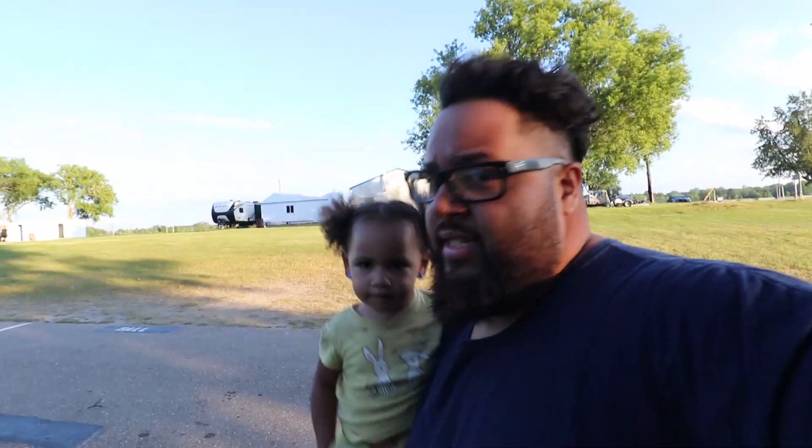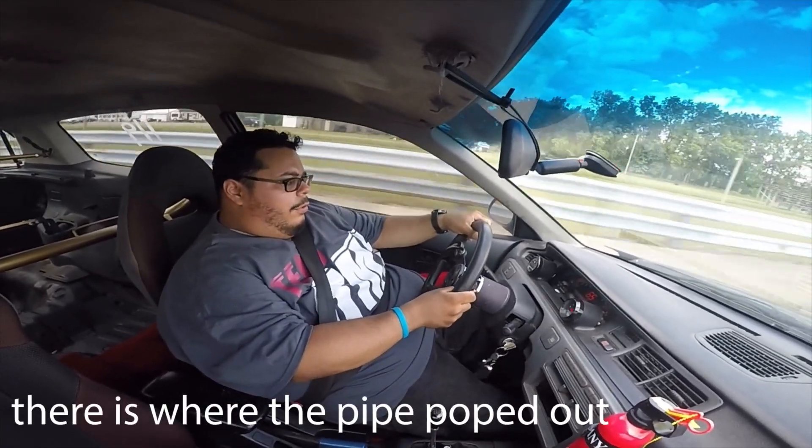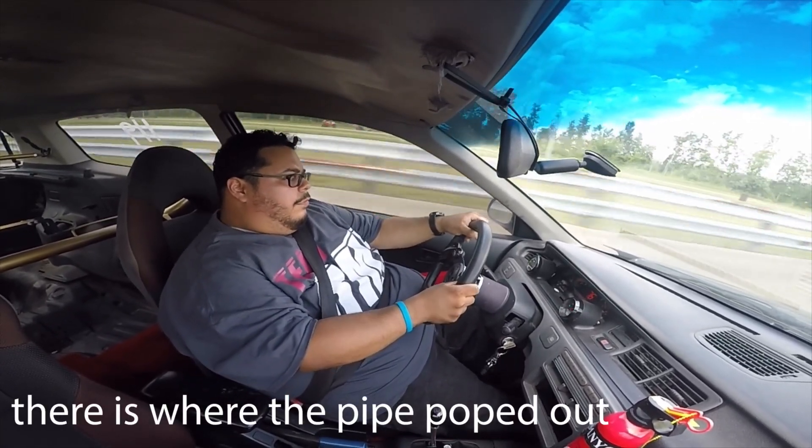So we already put the car away. All the passes we were going, we didn't really realize — because he doesn't have a boost gauge — that he wasn't boosting. I recorded the last passes and it only boosted up to like five pounds. It just kept blowing the charge pipe off. But it was dope — first time on the track and he definitely wants to come back again.